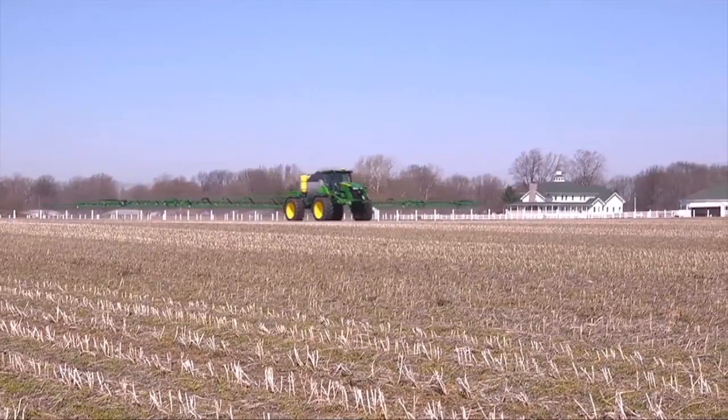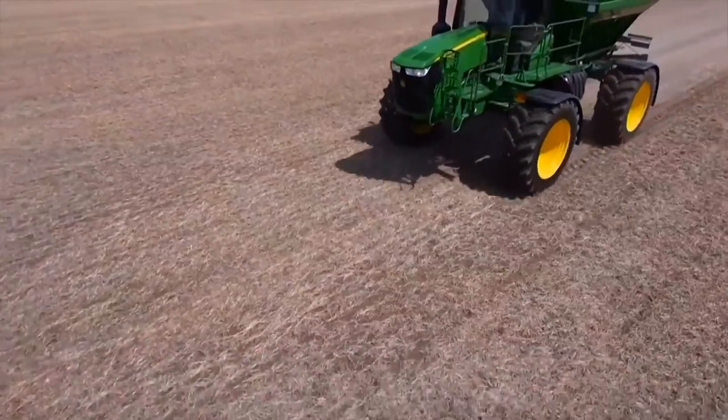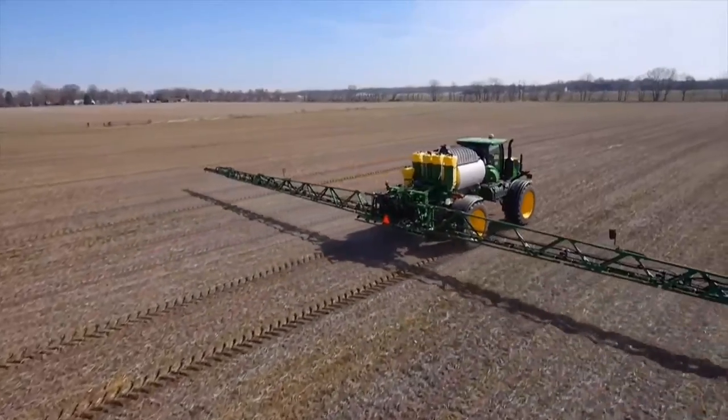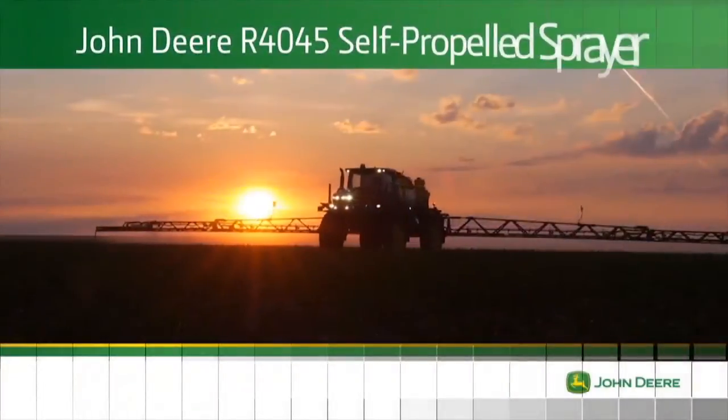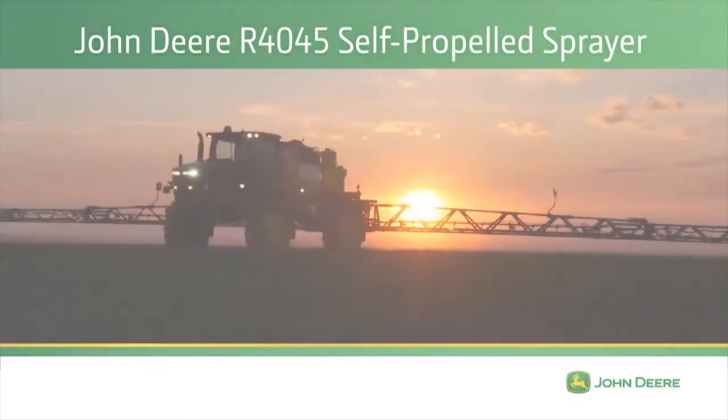If your application challenges are big and growing, your solution is here. Faster, higher capacity, more accurate application with a lower cost of operation — get it all with the new R40-45 self-propelled sprayer. Only from John Deere.